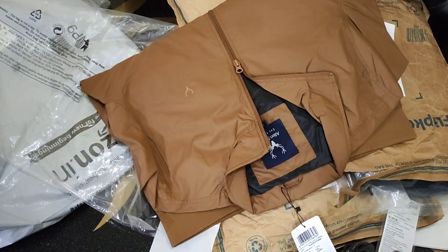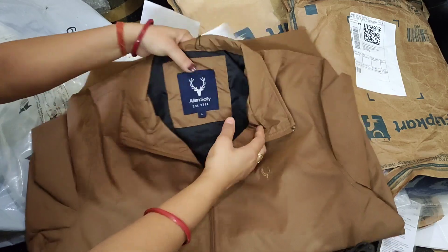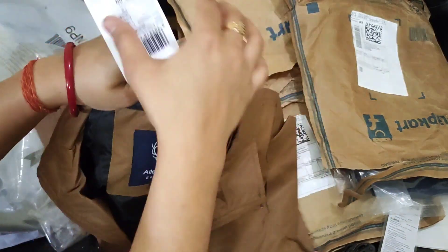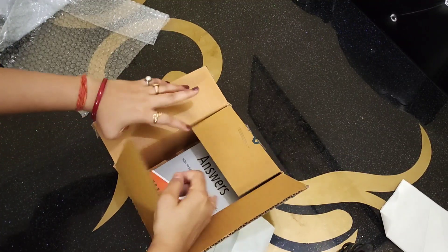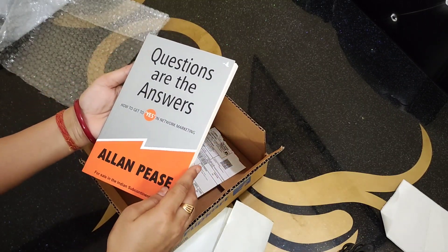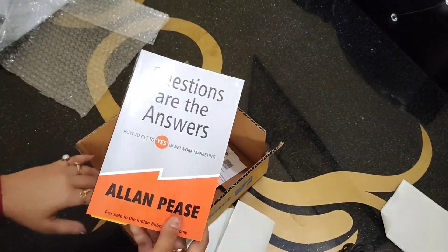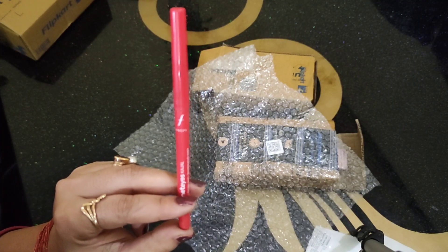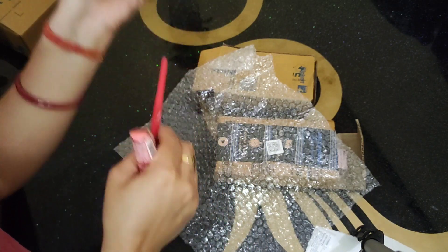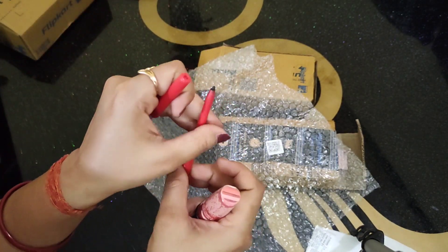This is also a very good jacket. This is the other color that I bought — it was for my husband. I also bought it here. I have ordered from Flipkart — a book on body language. I ordered a little bit of beauty products as well.